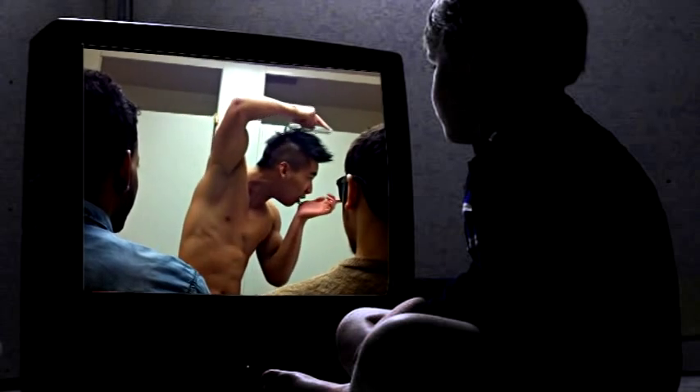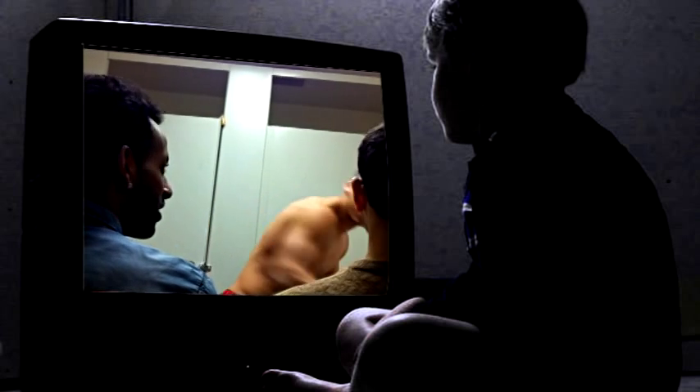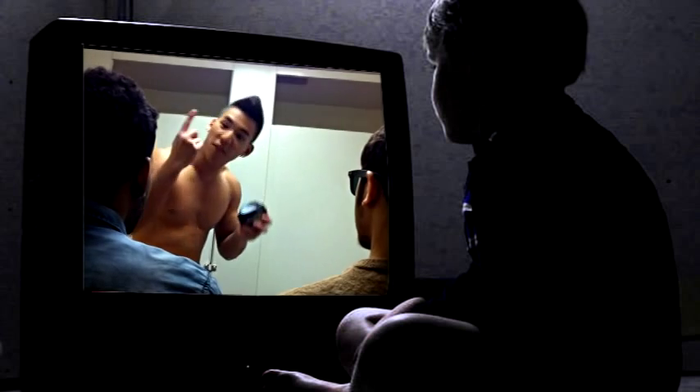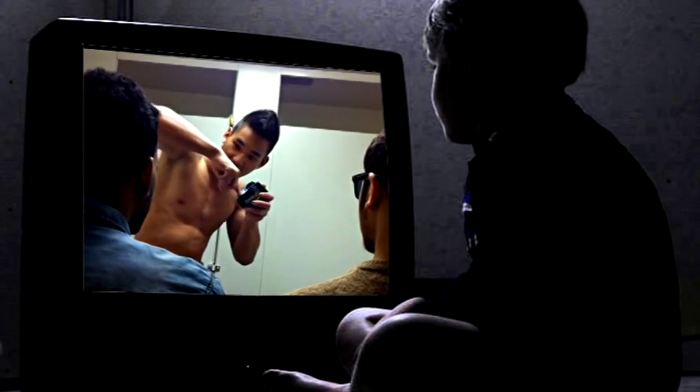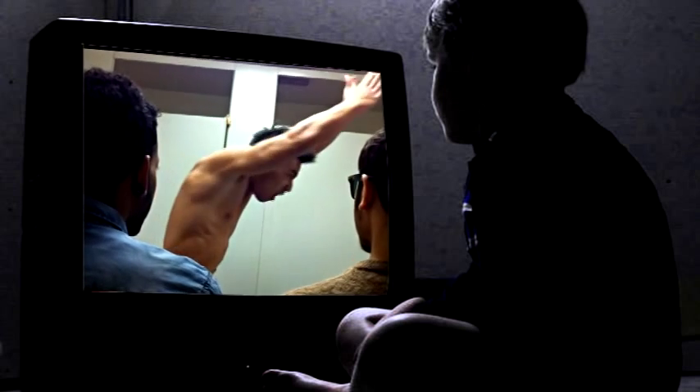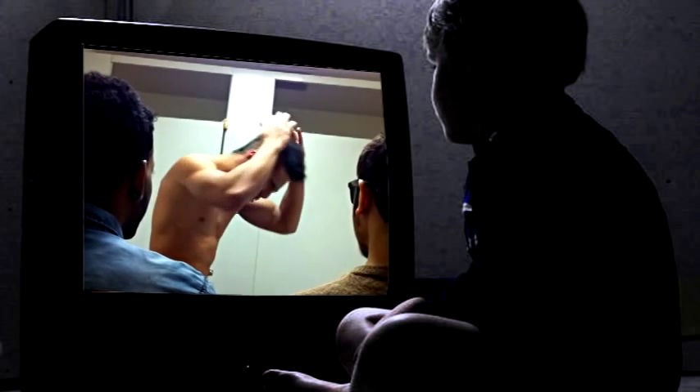Oh my god, the angle is so perfect! Okay, number one, we use the hair wax — put your finger in the wax, take a little bit. Look at that, so perfect!